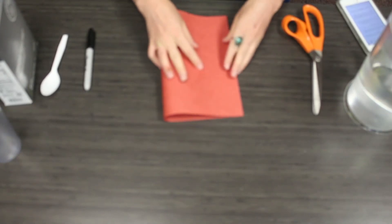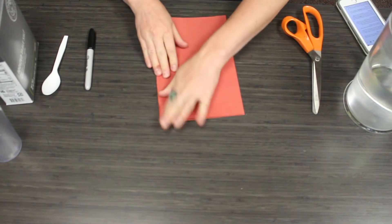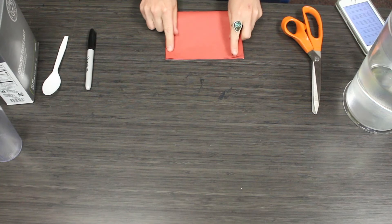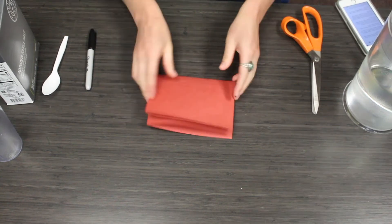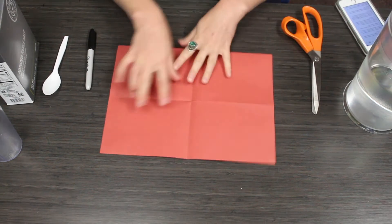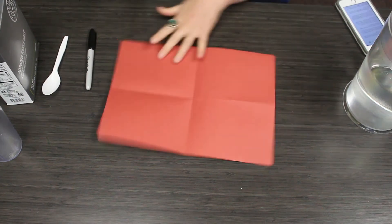First we're going to cut out our paper designs. You can be really creative here to create something for mom. You can do a simple heart, you can write out the words 'mom,' or you can do your mom's name. You can do all three. I'm going to show you how to cut out a heart.